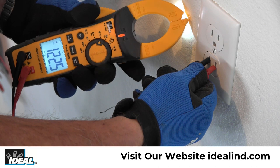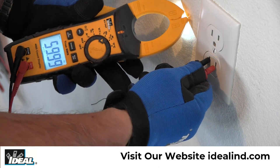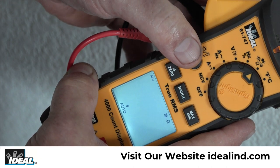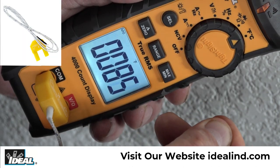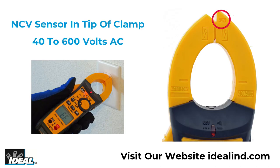It measures up to 600 volts AC or DC, measures AC frequency, and using the select button can toggle between testing continuity, resistance, capacitance, and diodes via the test leads. It also measures temperature via the K-type thermocouple that is included, and detects the presence of voltage between 40 to 600 volts AC via a non-contact sensor built into the tip of the clamp.